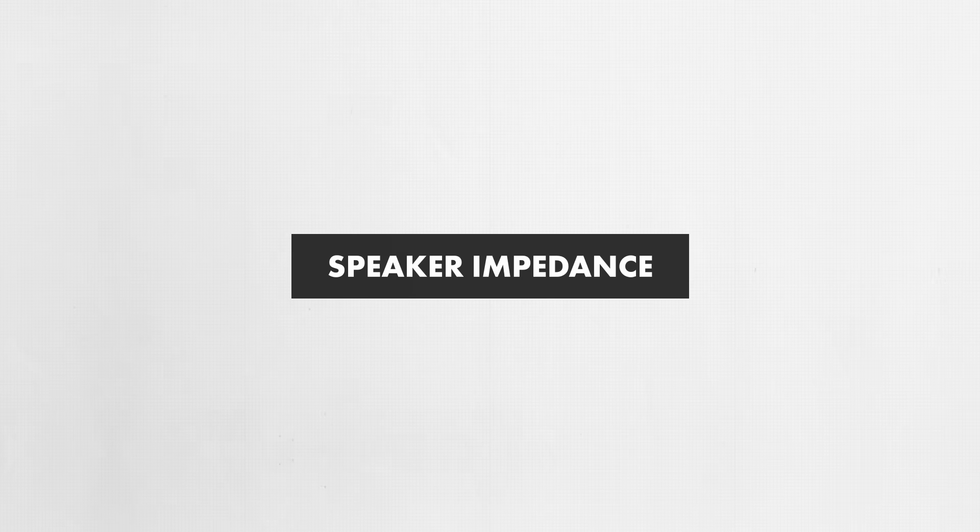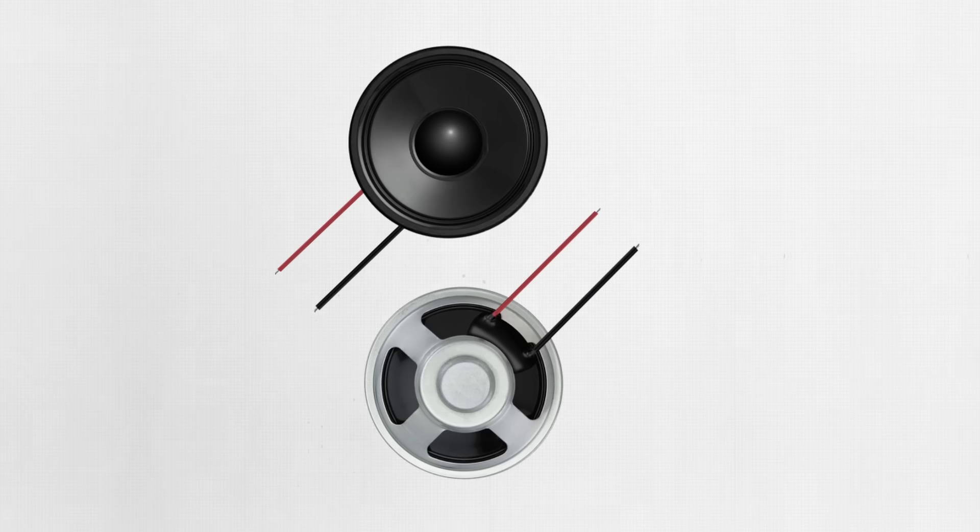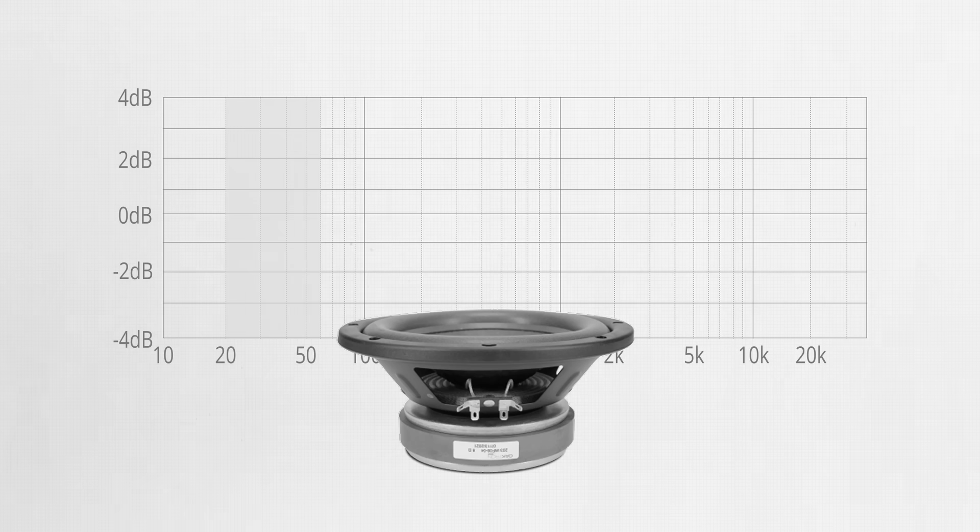This doesn't mean that thin wire is fine for everything — it just means that after a certain point, more copper doesn't give you proportionally more performance. Another very important factor to consider is the impedance of the speaker. We usually think of this in terms of nominal impedance, such as 4 ohms or 8 ohms, but you should be aware that a speaker's actual impedance is not constant across all frequencies. For instance, an 8-ohm woofer might measure 6 ohms in the midrange, 20 ohms at a bass resonance, and 10 ohms in the highs.